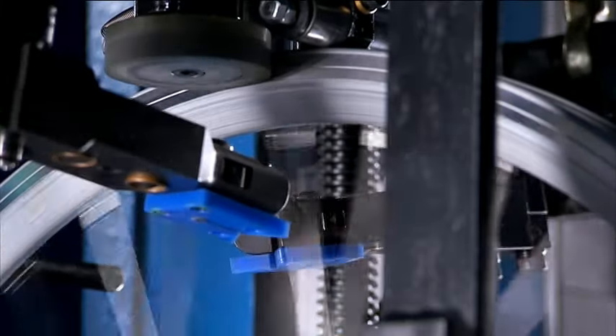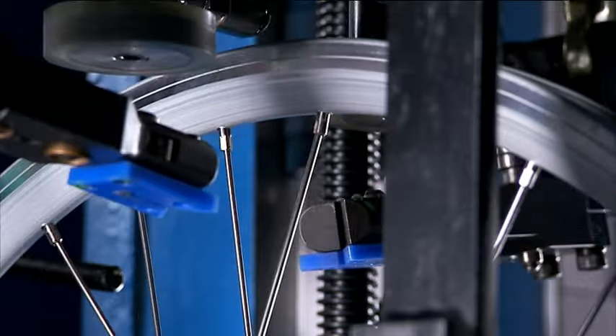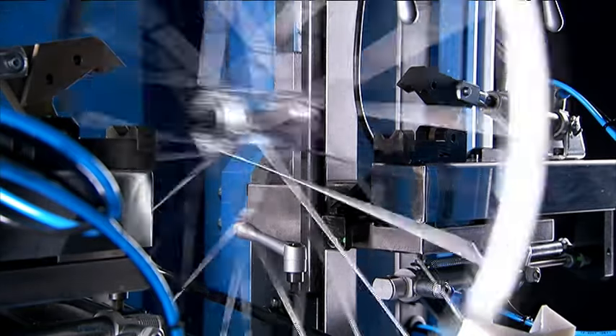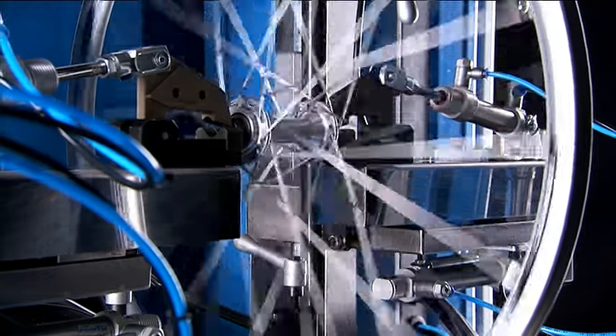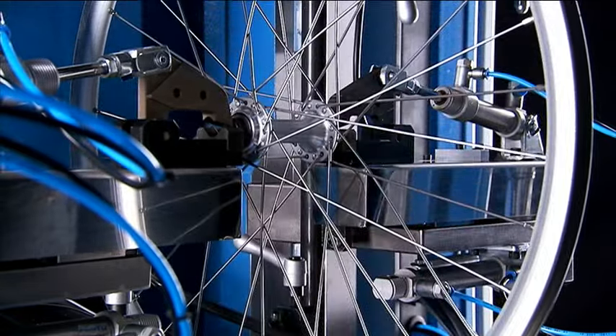Additionally, this machine can not only work on single or double walled rims, but can even handle lace pattern spokes as well, which makes it a unique and versatile choice for your wheel production.